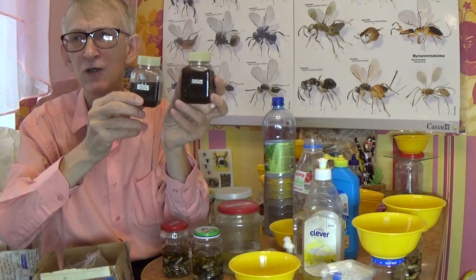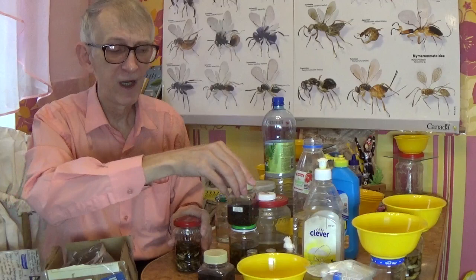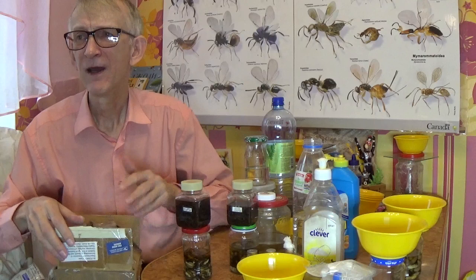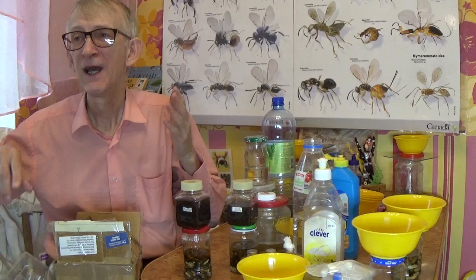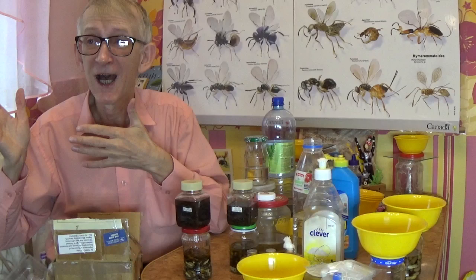There are many insects here — about one millimeter size — sent to me for study. This material is very valuable. You can collect in a distant, rare, or unstudied place of the world, or a poorly studied one, because parasitic Hymenoptera — representing millions of species — are poorly studied across the world: in tropical regions, North America, South America, Australia, Asia, and Africa. Many new species are still flying around, perhaps near your house or farm.